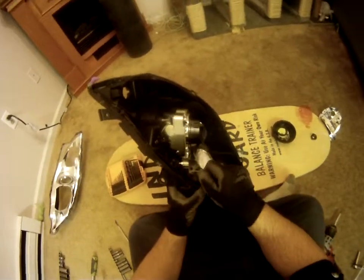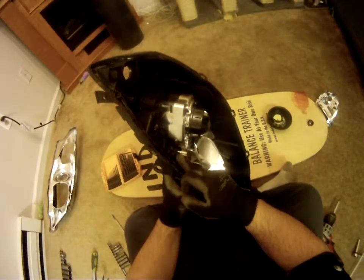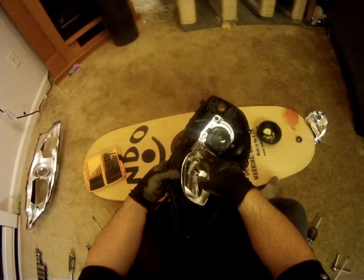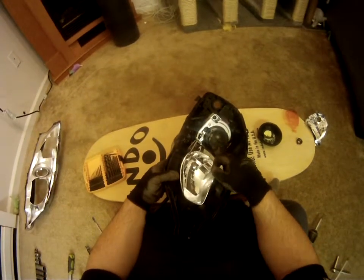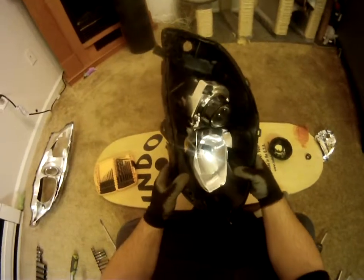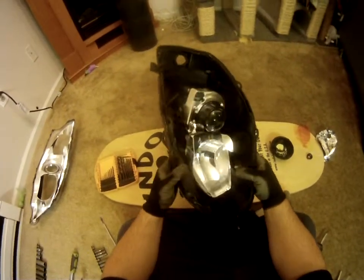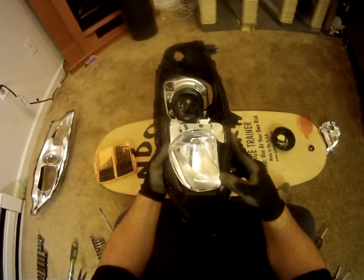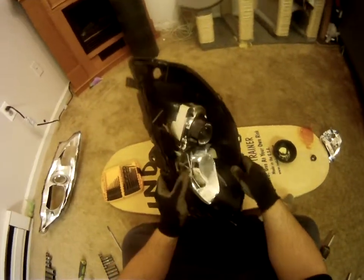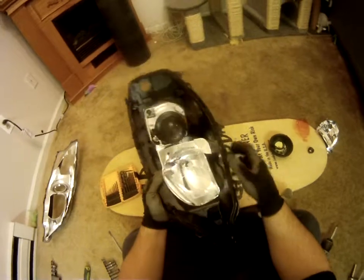Some people tell you to take a screwdriver and pop the ball joint out of the plastic housing. When I did that, I actually snapped my projector housing in half in two different spots. It ended up having to be glued together — thankfully it's holding so far. The best way, I believe, is to drill a hole right here, stick your screwdriver in it, and undo the actual housing.